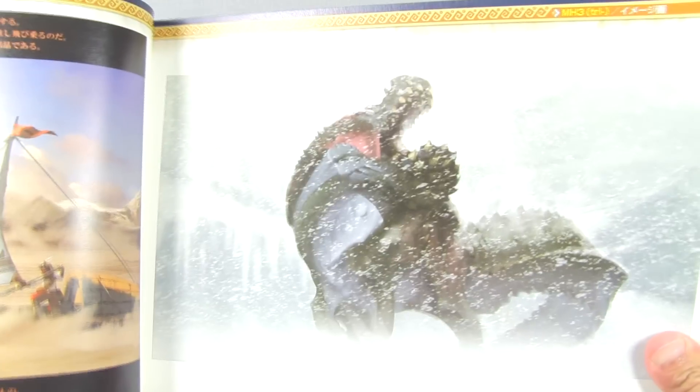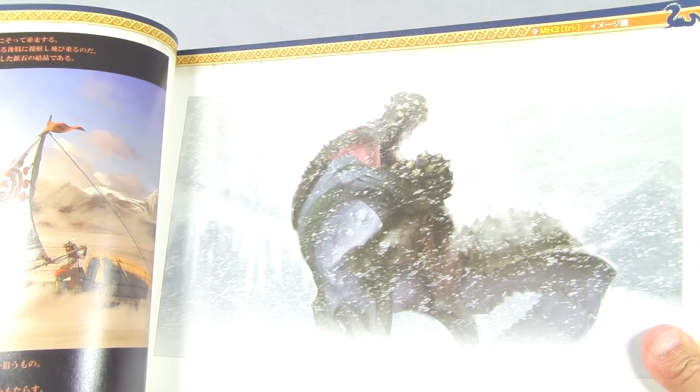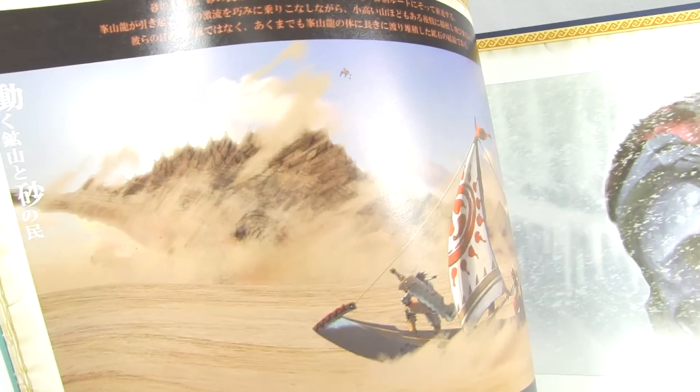Devil Joe here - really awesome picture. One of my favorite monsters is Devil Joe, and he's looking really nice in this picture in the tundra, in the middle of a snowstorm, kind of complaining to God because he's been put in such cold weather.